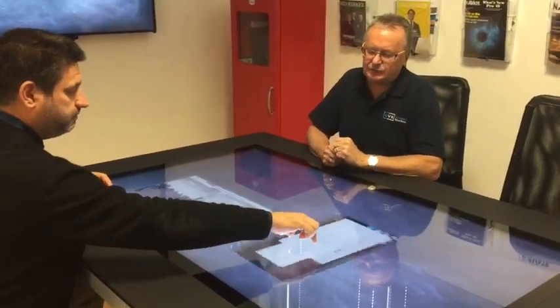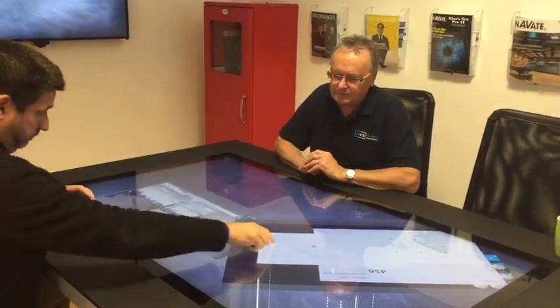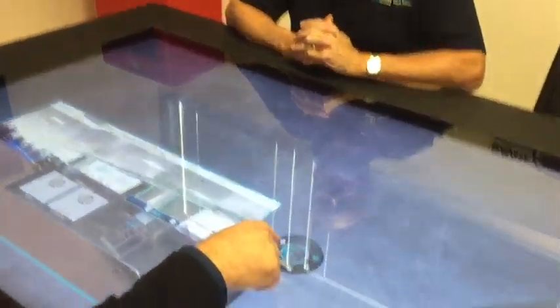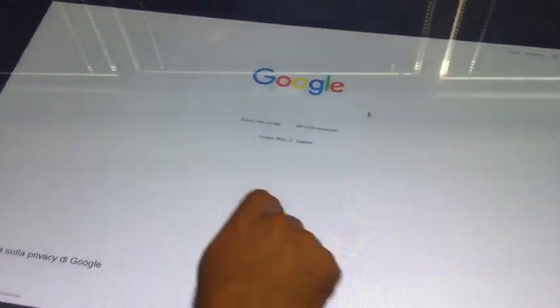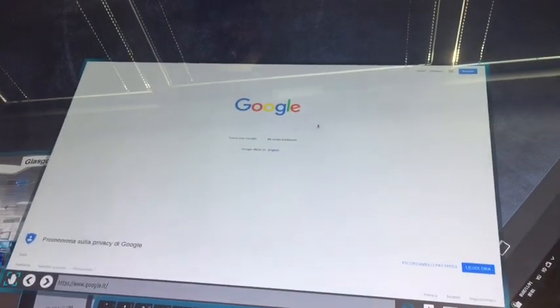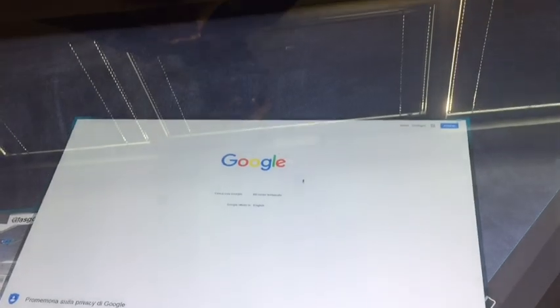Obviously during a meeting something will come up where we need to look at the web or do research on some aspect. What if I want a live browser? The browser is integrated, so it's available — and you can have multiple instances. A keyboard appears and you can search for whatever you want.